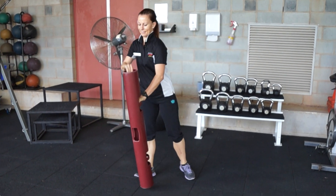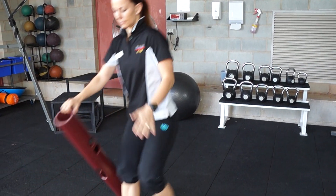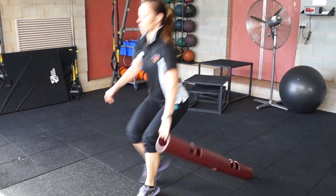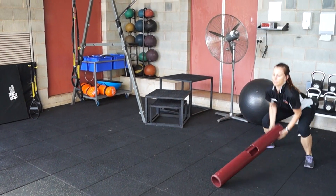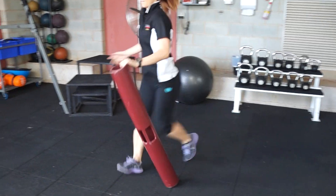Next one is a squat with a front lunge. Squat and drop the Vipa, run forward, drop it as you go into a lunge. Bracing the core. Make sure you're pushing your bum out when you squat down.